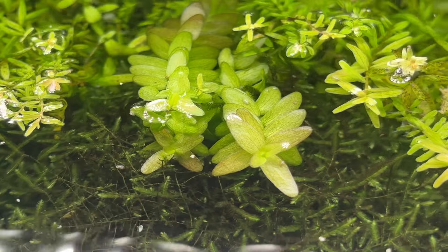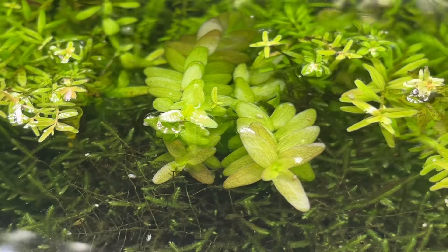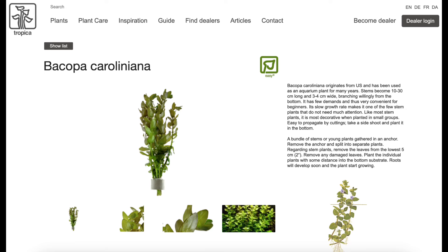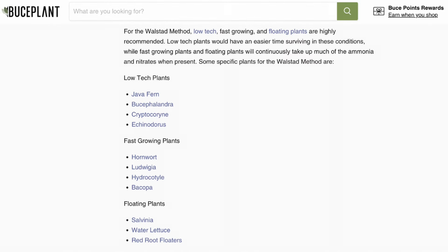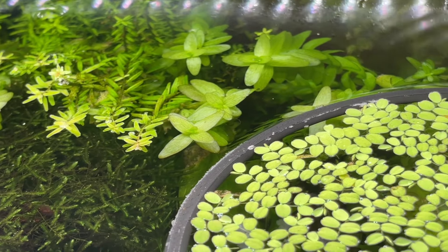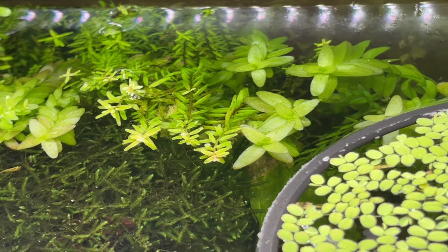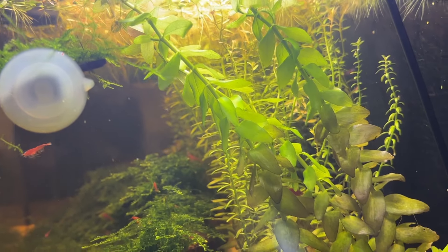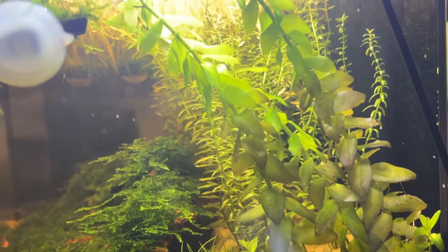I probably trim my Bacopa Caroliniana once every three months or so, and I'm not even sure that I've ever trimmed my Bacopa Minnow. The Tropica plant page for Bacopa Caroliniana clearly labels it as a slow-grown plant, but a screenshot from Boost Plants' Walstad Method guide lists it as a fast-grown plant, adding to the confusion. In my experience, and the experience of a couple of good friends who also keep Bacopa, it is definitely a very slow-grown plant. Part of the problem is that there are different types of Bacopa in the hobby and people generally just use the term 'Bacopa' rather than the plant's full name.